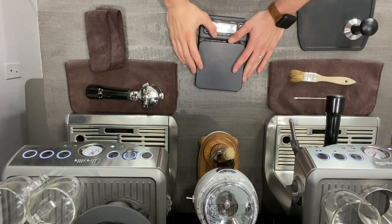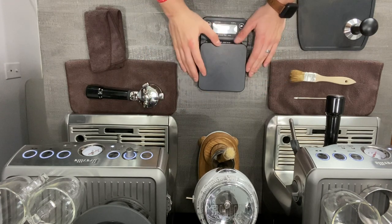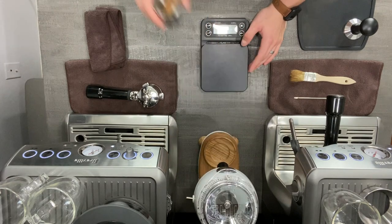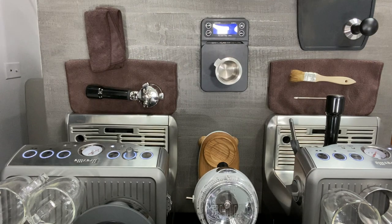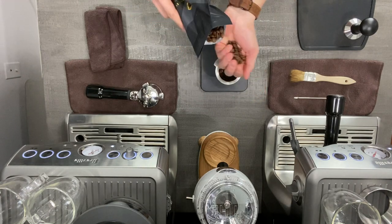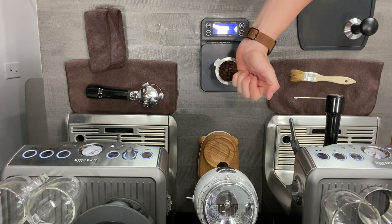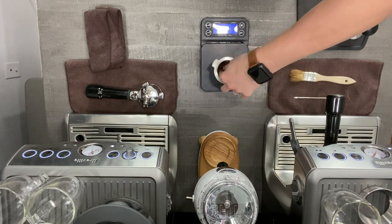All right, so as stated, we are going to do everything in an overhead view so you guys can get a better understanding of what exactly goes on when pulling your shot of espresso and frothing your milk. First, we're going to start by doing what we always do and go ahead and dose out 17.5 grams. I'm making this unedited so you guys can see the full process, because a lot of you are having trouble pulling your perfect shot of espresso or getting the pressure right.